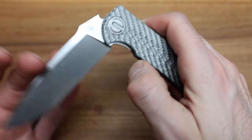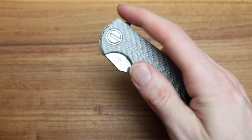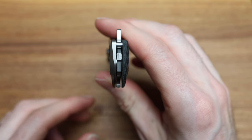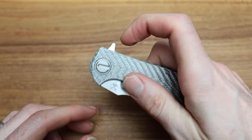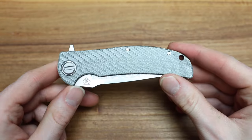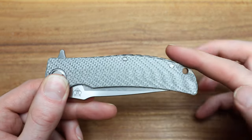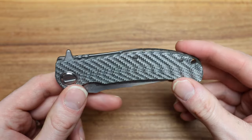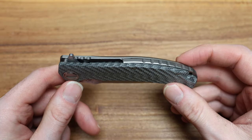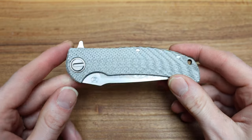RJ Martin — super loud detent, it's what they're known for. It rockets out, feels crisp, nice smooth sound. No jimping on the flipper tab as well, which is so sick because it just fits your finger so nice and smooth. It does stick up pretty high — there's no kick-stop option here — but if you look at the spine of the knife as it goes up, it kind of eats that up. And not only that, it doesn't have jimping so it's not going to catch on anything in your pocket.